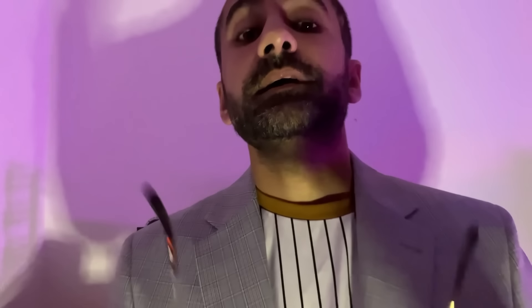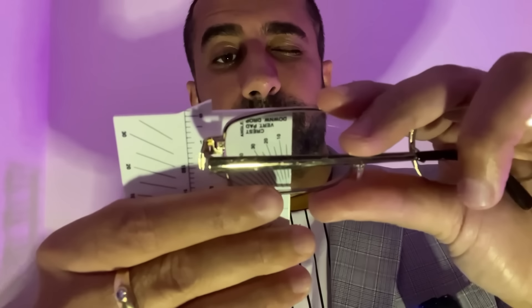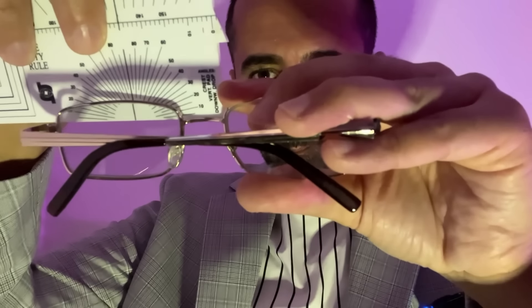I'm going to take some measurements. As you wear these spectacles — these are going to be your second pair — I just want to measure where we're going to fit the bifocal segment in these. I'm also going to check the length to bend, so where we need to potentially adjust these so they fit nicely on both sides. Let me check the height of the lens: 31mm. Just confirm — that's 31mm. And just for the bridge measurement: that's 18mm.